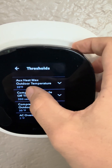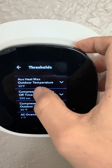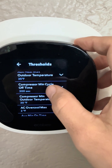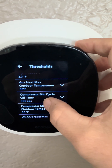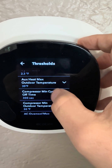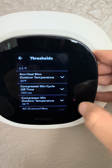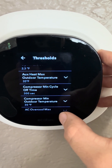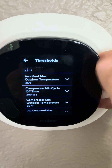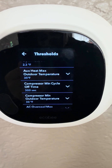Right now I have it set to 35 degrees for the max outdoor temperature for the furnace and 30 degrees for the minimum outdoor temperature for the heat pump. This means when it's over 35 degrees outside and I'm running heat, it's going to automatically run heat pump only. When it's below 30 degrees, it's going to run furnace only. In between, it runs off an algorithm and decides on its own which one to use.